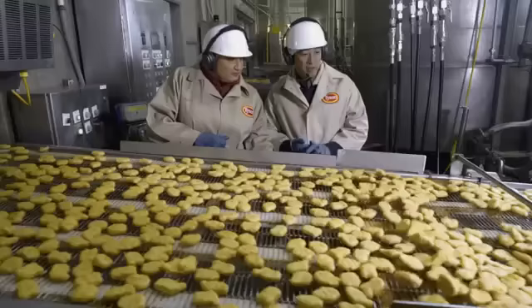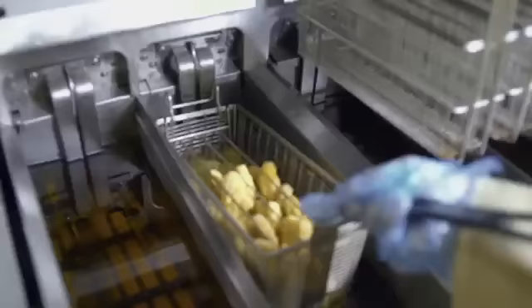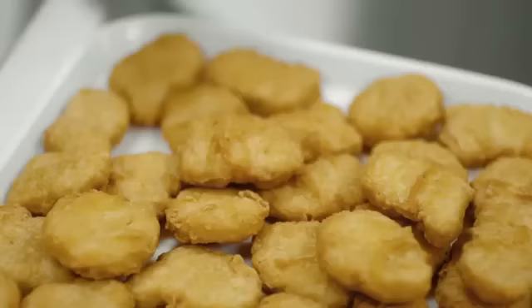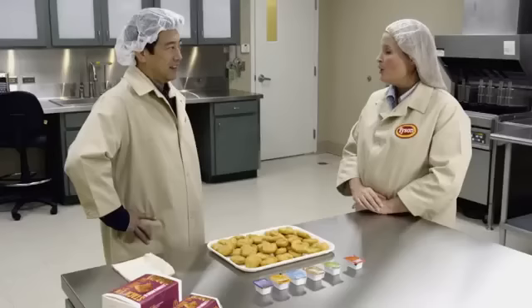Would you like to try one? We can go see Gina in the kitchen — she's cooking them up right now. Gina, what do you do here? We're in our sensory kitchen where we evaluate nuggets every hour off the line. A perfect nugget: we evaluate on appearance — light golden brown, with ridges and peaks, a slightly firm but juicy texture. From a flavor perspective, we want to pick up on chicken flavor as well as slight pepper and celery notes.